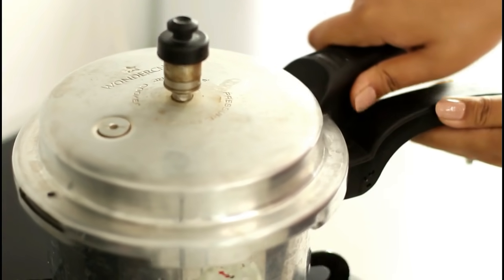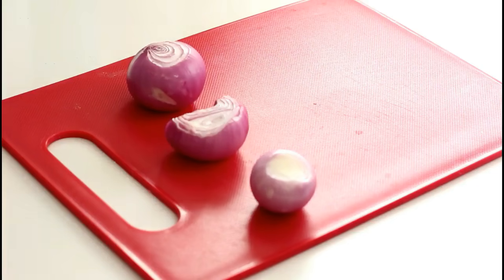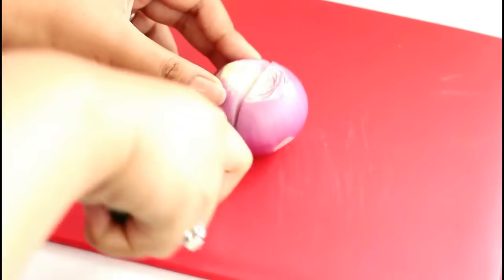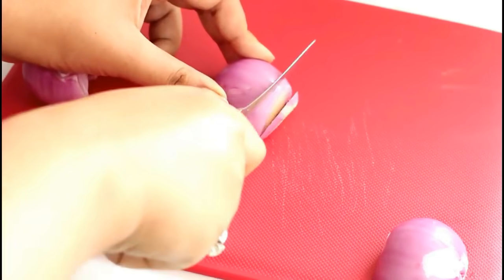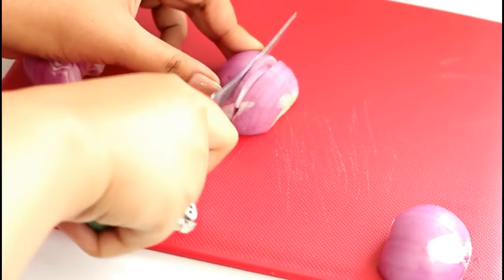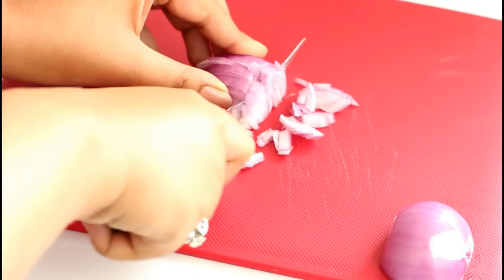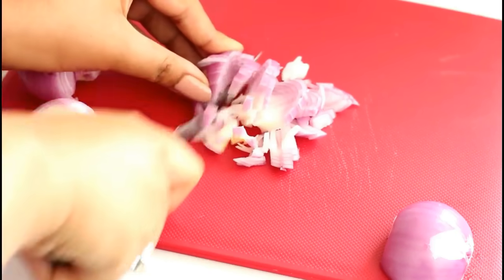While the potatoes are getting boiled up, I am going to take a few veggies. I really like the taste of onions because I believe they really add a nice crunch to the bhaji. I will just chop the onions in small dices. This recipe doesn't really require a lot of ingredients but you can add any vegetable that you like — tomatoes, peas, capsicum, anything which is lying around the house.